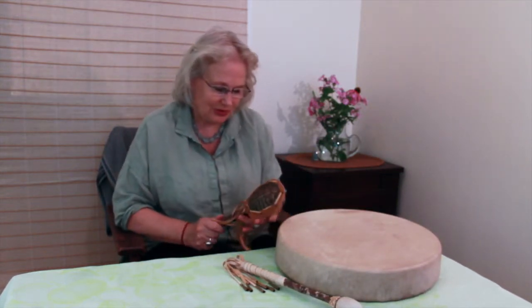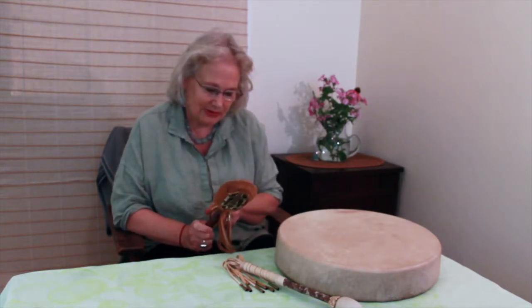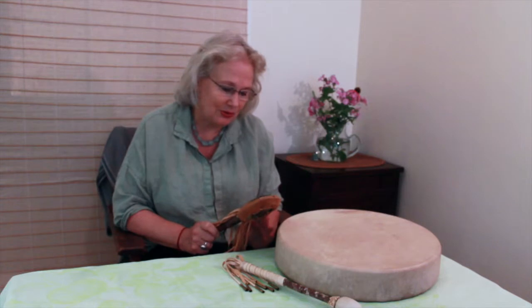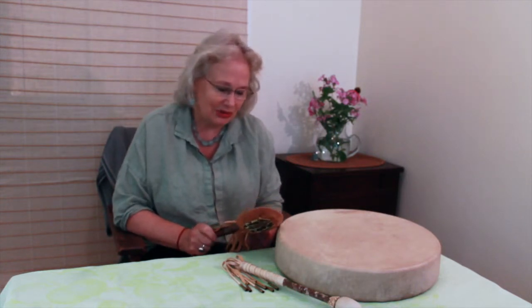We also have turtle rattles, and these were also made by American Indians with great loving kindness towards the turtle. They're only made from turtles that have died naturally.